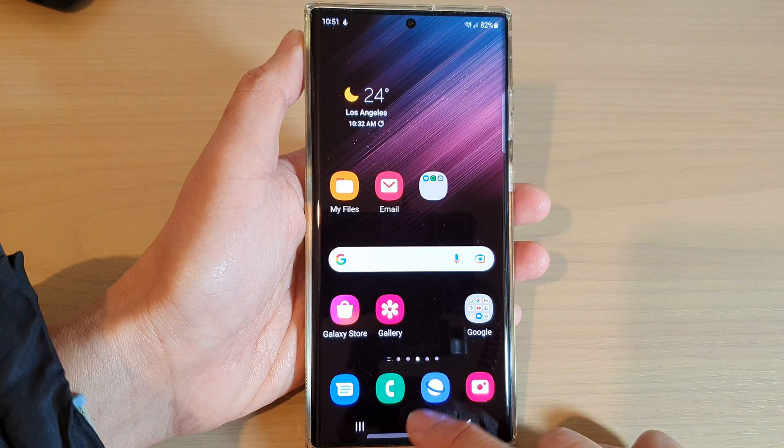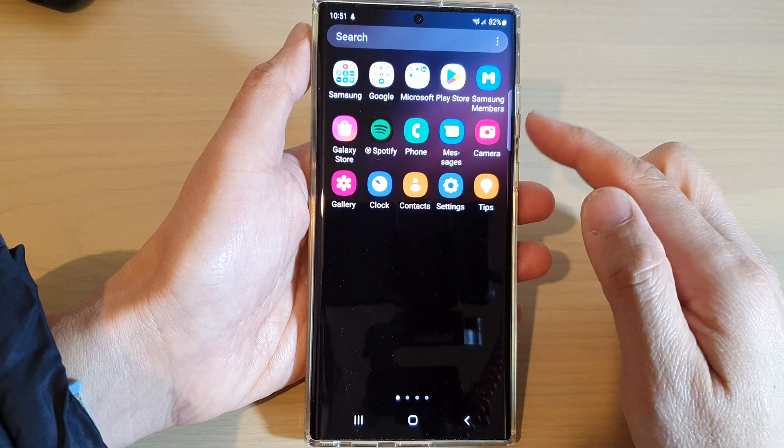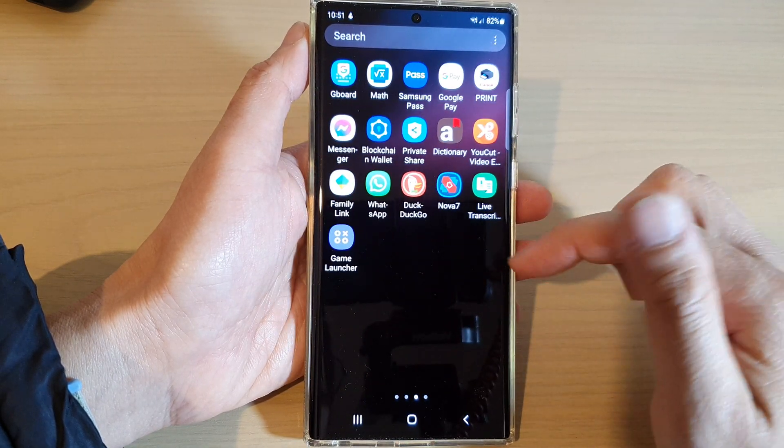First, tap on the home button to go back to the home screen. From the home screen, swipe up to go into the app screen and in here open up Secure Folder.